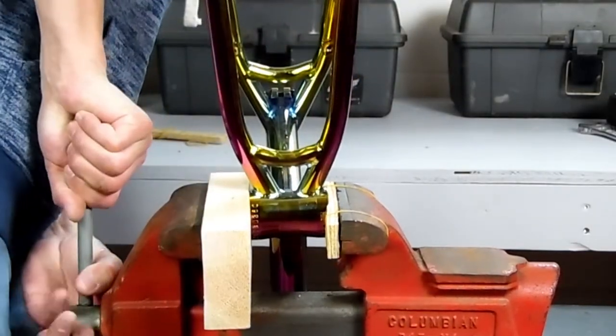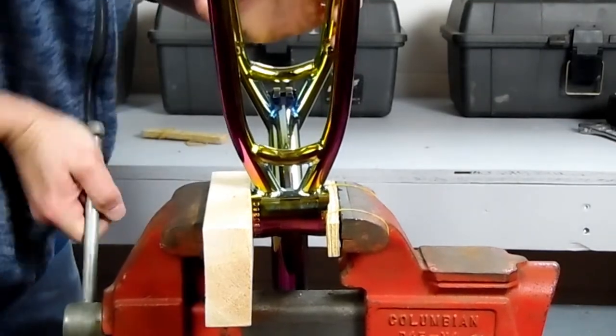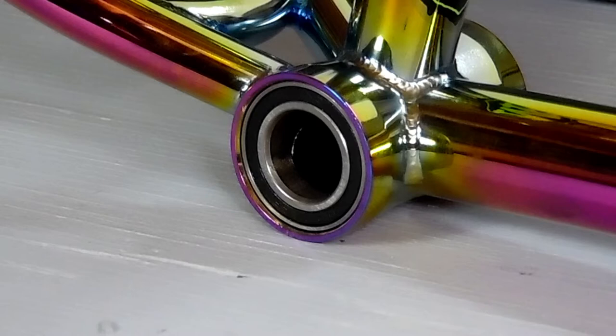That about wraps it up, thanks for watching. Check out my next video where I install a BSD Substance XL two-piece crank into this Mafia frame. If you like what you saw, hit that subscribe button and I'll keep the videos coming. If you have any questions or suggestions, comment below or email me — thanks.